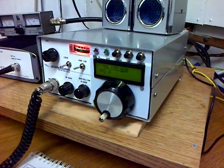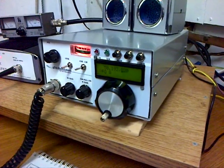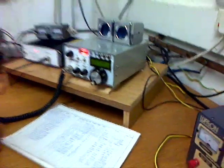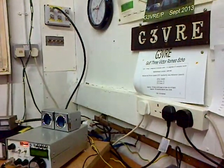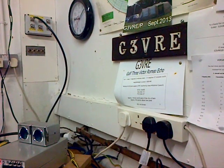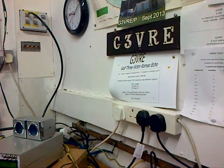It's a very neat 50 and 70 megahertz dual band transceiver with HF receive. So all the best, thanks for looking, and all the best from us here at Chippenham and District Amateur Radio Club, call sign G3VRE. Seventy-threes.